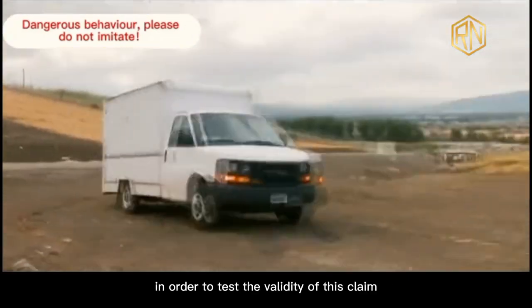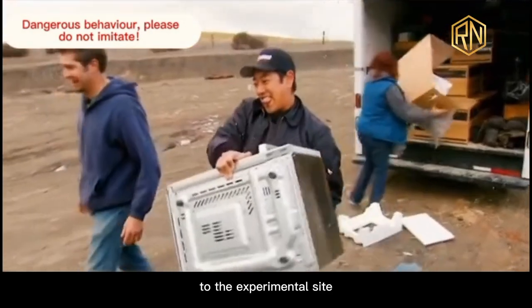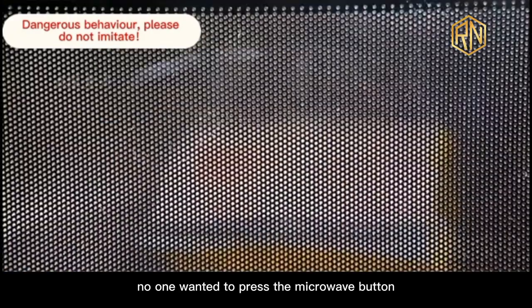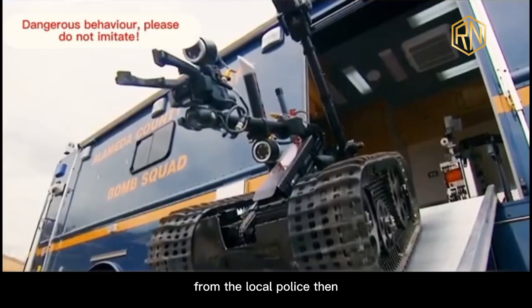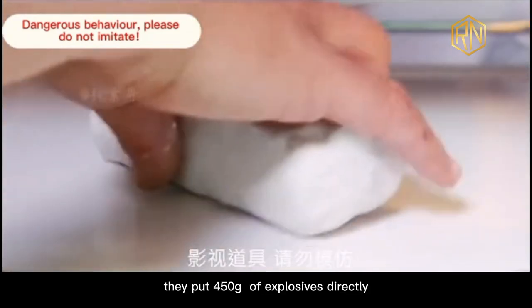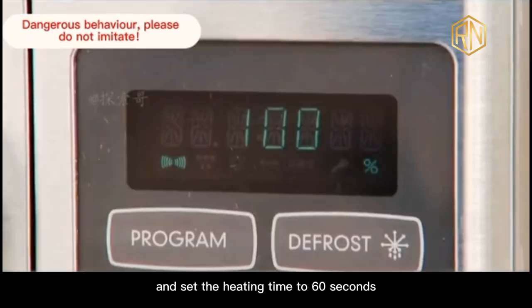In order to test the validity of this claim, Mythbusters secretly took the neighbor's microwave oven to the experimental site and used it to heat up C4 explosives. But because of the dangers of this experiment, no one wanted to press the microwave button. They had to borrow a bomb disposal robot from the local police. Then Glenn opened the fan-supplied C4 explosive. For the first test, they put 450 grams of explosives directly into the microwave oven and set the heating time to 60 seconds.